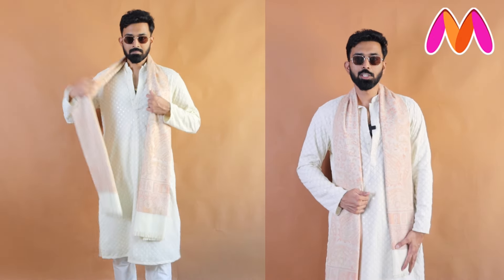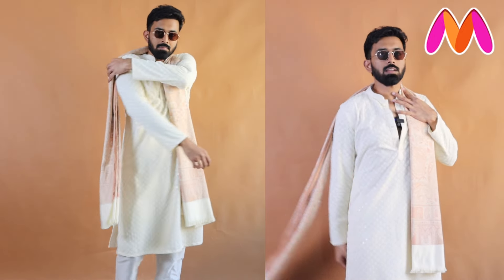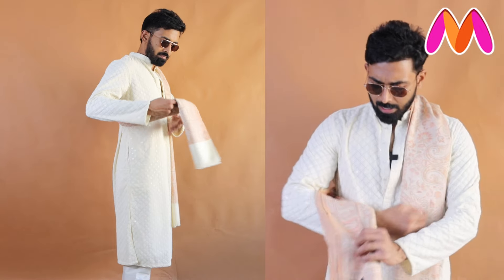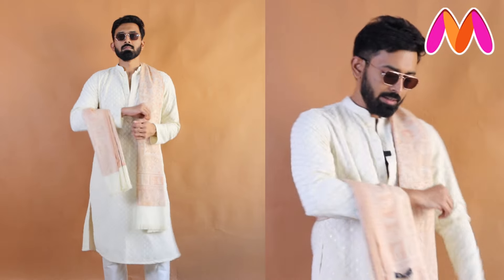Moving on to style tip number two: pull one side a little so that one end is shorter than the other. Take the longer side and keep it backwards. Then take the fabric and wrap it around your hand, holding it in place. This is best when you're wearing an ethnic outfit and want a classy, royal look — it gives a diagonal wrap on the back side.